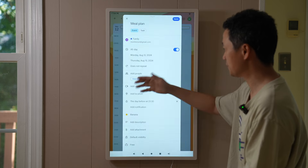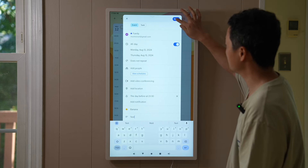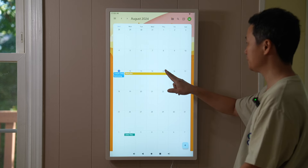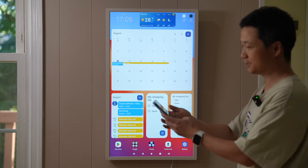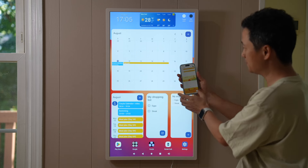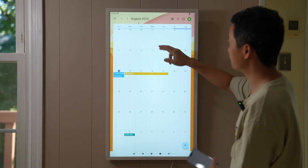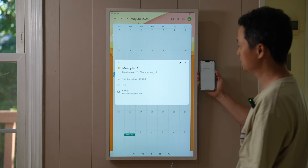I can change the color to banana yellow, add a description — maybe a recipe or a shopping list — then click save. It shows up here and on the next day. Switching to month view, you can see the event spans from the 12th to the 15th. Back on the home dashboard, the entry appears there too. If I go to my phone, it's perfectly synced. I can make changes from the phone — I'll rename it 'Meal Plan One,' save, and after a refresh on the calendar, the new title appears, updated from my phone.